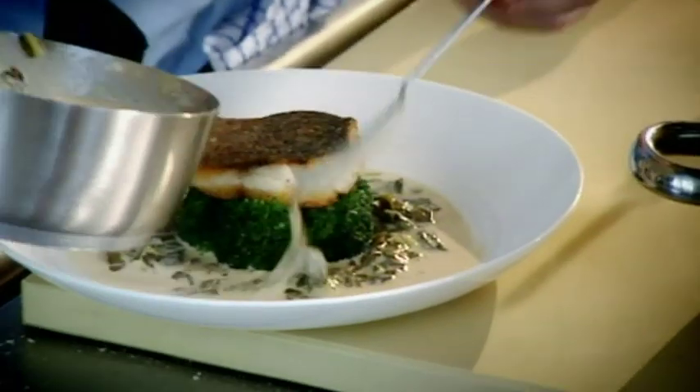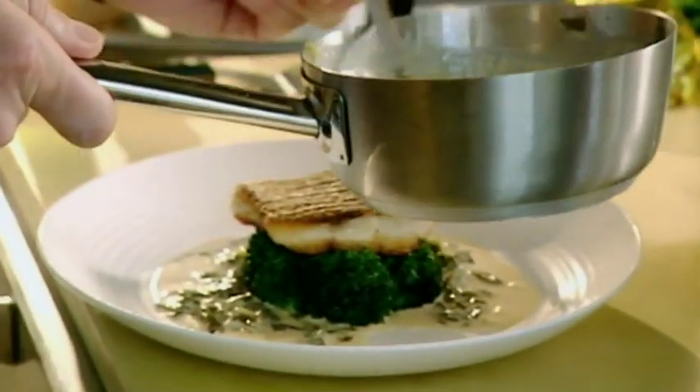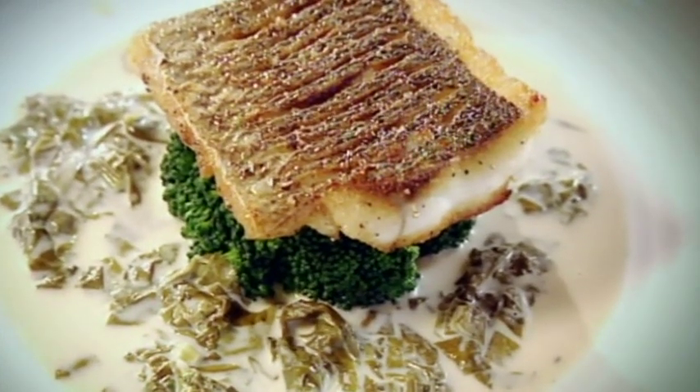Sea bass out. You can hear that skin cracking away — the salt has done its magic. The crispy skin of the sea bass, the real earthy flavor of the broccoli, and then this wonderful peppery, vinegary sauce. The perfect way of starting summer. Delicious. Sea bass with sorrel sauce. Done.